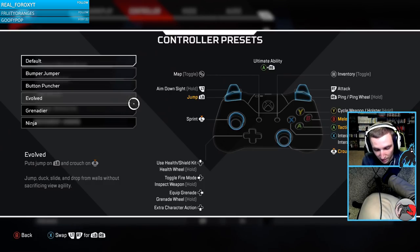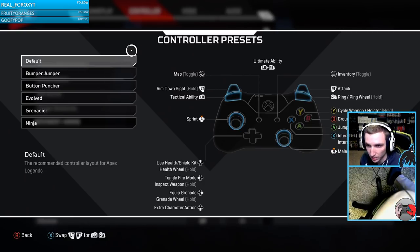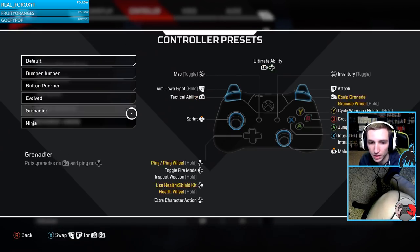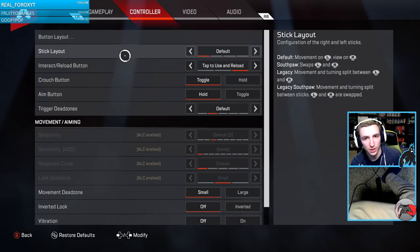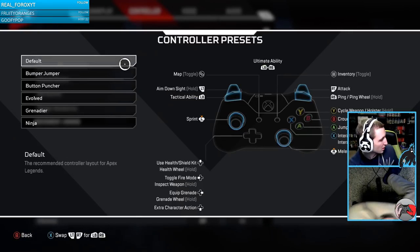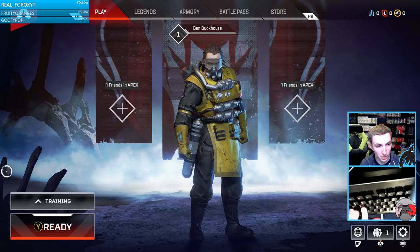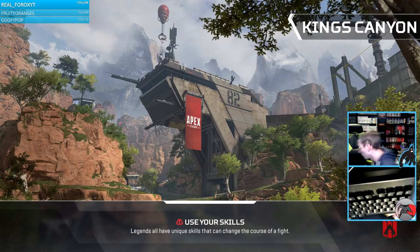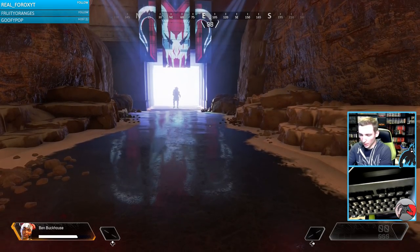Right bumper maps to E, left bumper to Q. I was figuring out what to assign the tactical button to — it felt really bad to map. I went into training mode to test everything; the Y button is R on the keyboard to ready up. We're going to be doing a lot of trial and error with the pitch, yaw, and look settings.